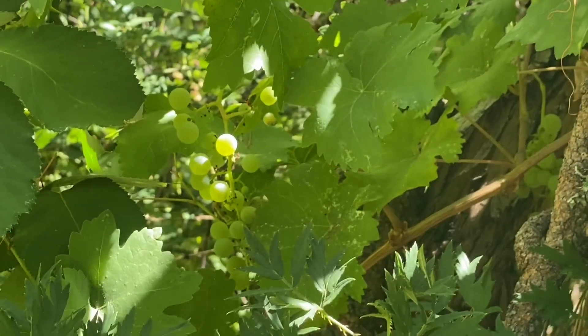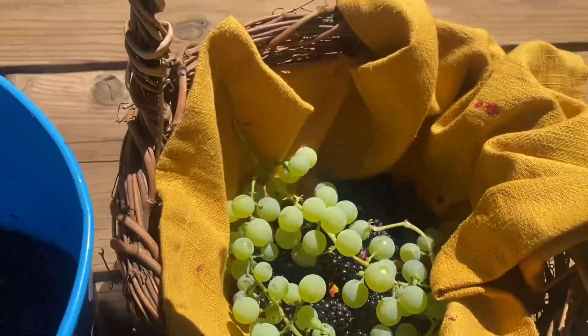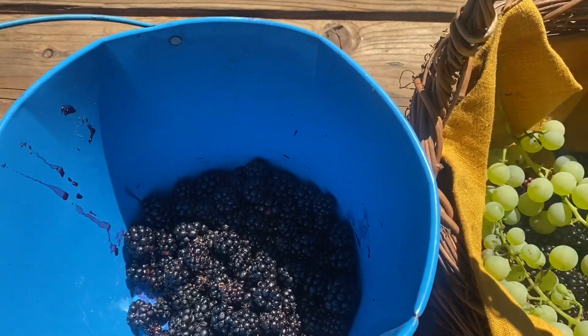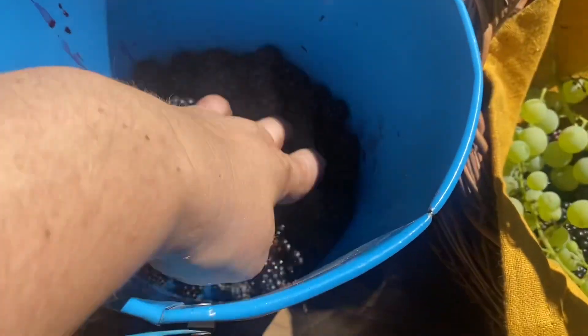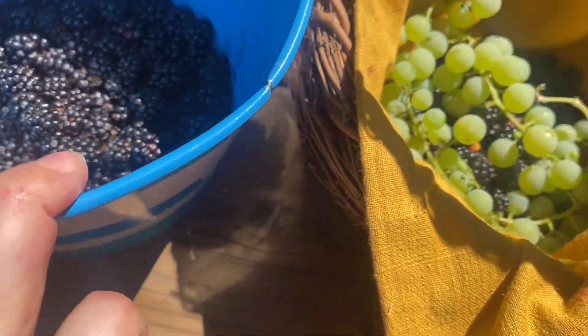Oh, grapes too. My basket weighs about a ton, and then Katie's — she definitely beat me. She's the picker of the day. We have a mixture of Californian and Himalayan blackberries on our property. The Californians are just smaller and a little bit sweeter, and the Himalayan blackberries are invasive — it's usually what you find in your grocery store.